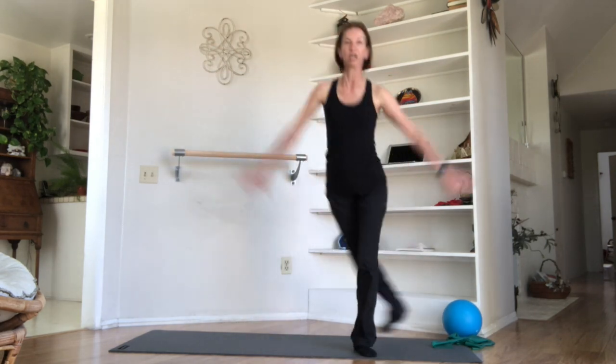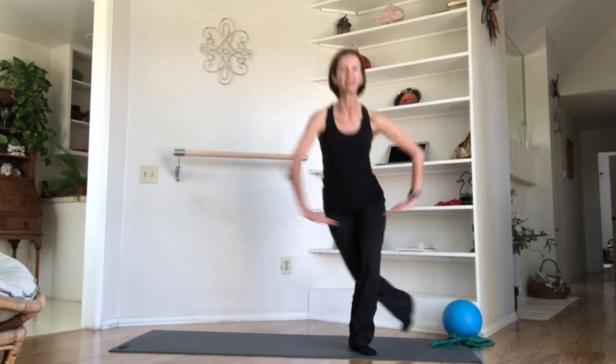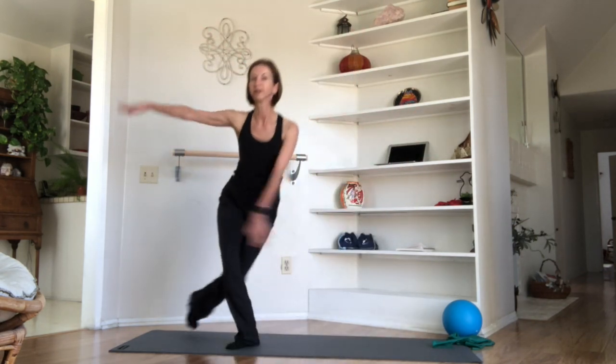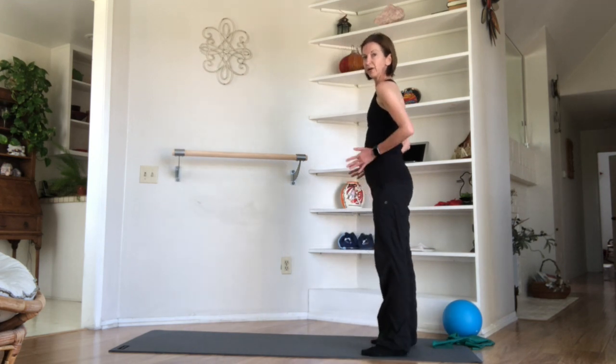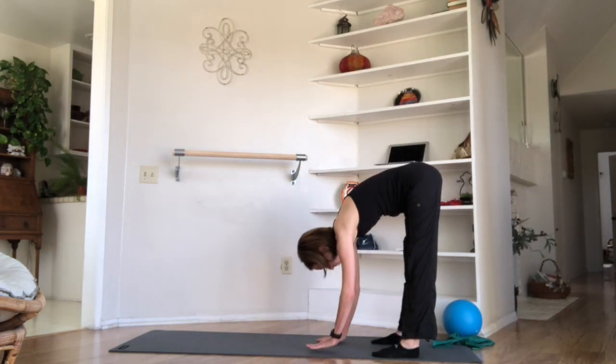We're going to go into some of our curtsy squats. Here we go — step, step, press, two, and three, and four, and five, and six, and seven, and eight. Let's circle those arms — circle, and two, and three, and four, and five, and six, and seven, and eight. Let's get our upper bodies involved just a little more. Sideways on your mat, come towards this end, nod your chin, roll it through, hands to your mat.